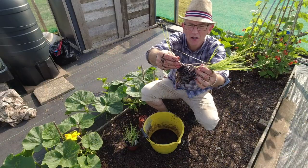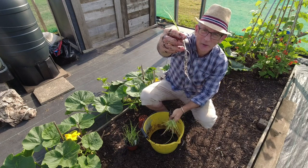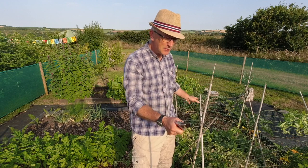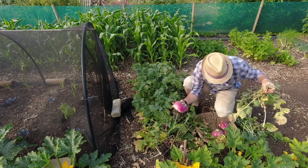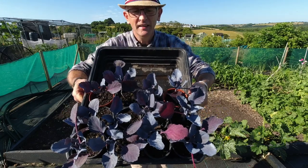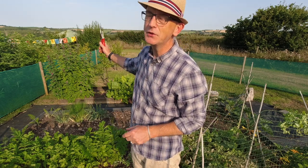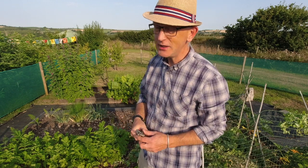I've got some leeks to separate and plant out in the bed up here, but all these peas have got to come out - they've come to an end now so the structures have all got to come out. Any turnips here could come out because this area has got to be made ready for some more crops - cabbages potentially. I've also got to get the tree cabbage and tree spinach over there cut right down before it goes to seed.